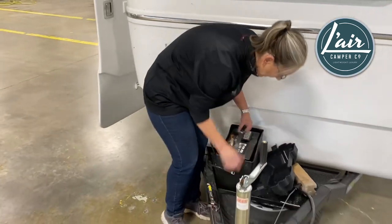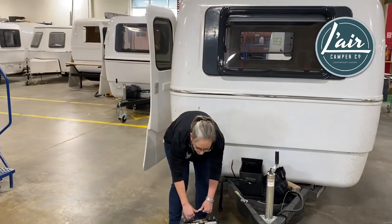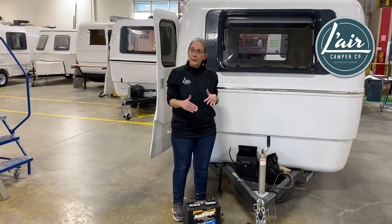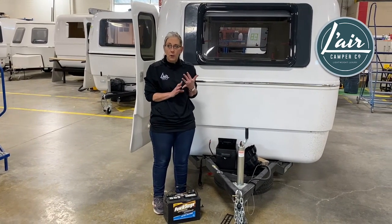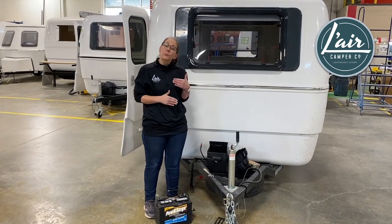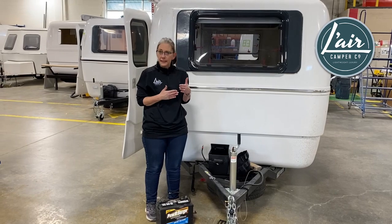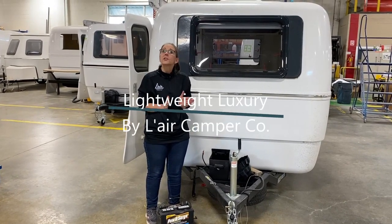Then we're just going to lift it out just like so, and it's ready to be stored. The best place to put your battery for the winter is somewhere warm and cozy like a basement or a garage. If you really want to keep it cozy, you can consider putting it onto a trickle charger — it's sort of like a heated blanket. It'll keep it all set to go for the spring and your next adventure.